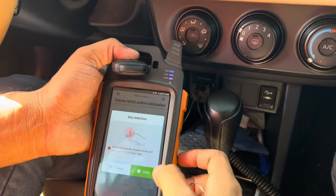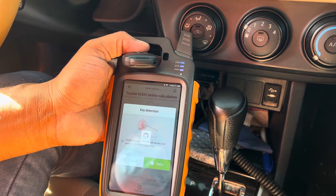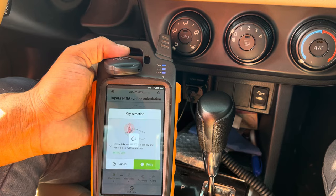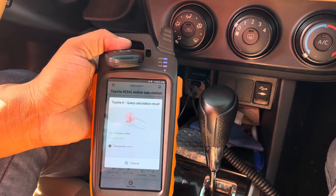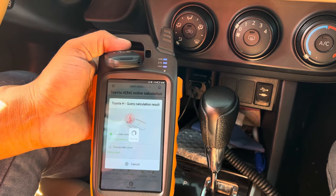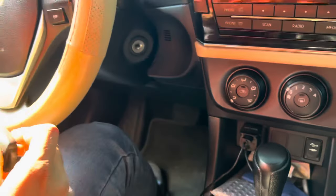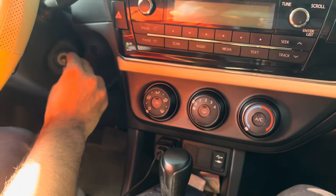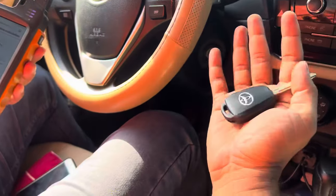Place them in the correct positions. It's completed — the key is ready. All you need is to cut the key. I've put the keys here. It's a success — just cut the key and check it again.